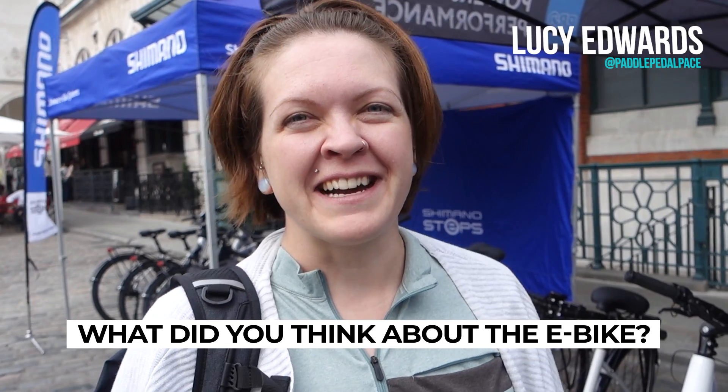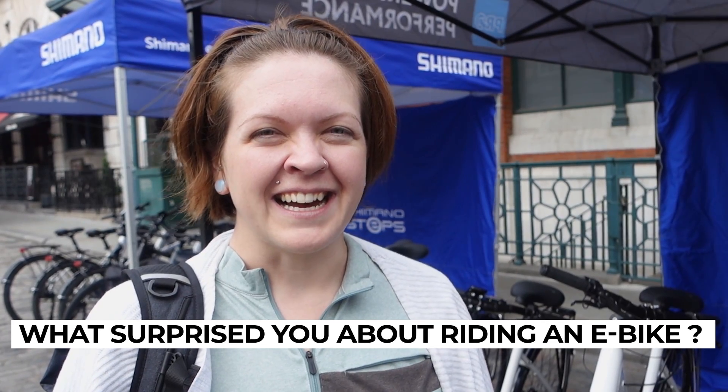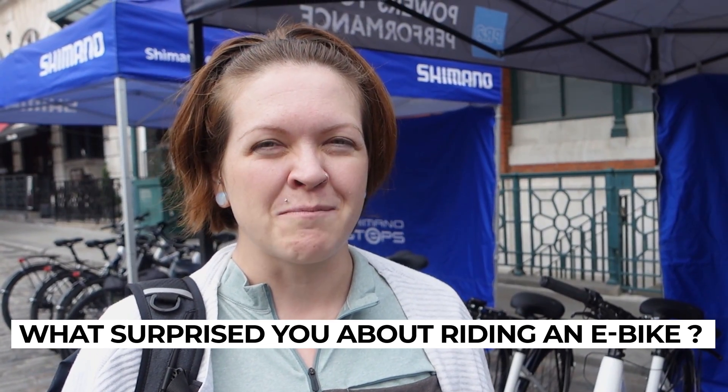I think they're really fun. They take absolutely no effort to ride, so it's just really fun to cruise around the city on them. I was surprised at how easy it is to handle — I expected for such a heavy bike it would be a lot more cumbersome to manoeuvre, but it was actually pretty easy. I've never ridden in London, so it was quite an experience. Really good, really easy to handle. And I love the way it kicks off when you first start.